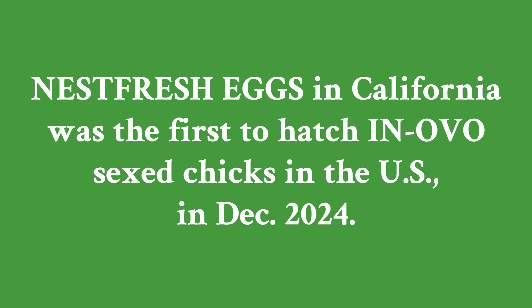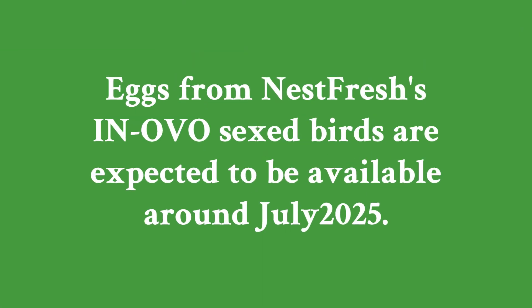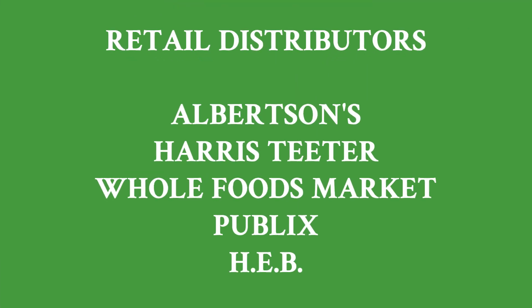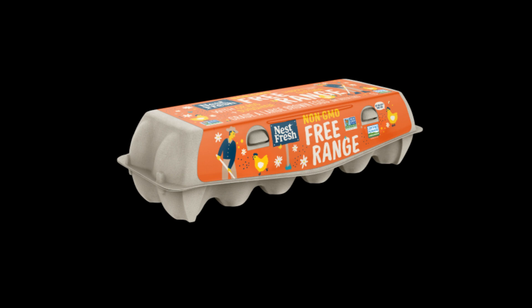They plan to transition their entire egg line to this new process, with certified eggs from these hens expected to be available in retail by mid-2025, sometime in July. These eggs will be distributed to retailers including Albertsons, Harris Teeter, Whole Foods Market, Publix, and H-E-B. Nest Fresh intends to promote this chick-friendly process on their cartons and through a larger marketing effort as the launch date approaches.